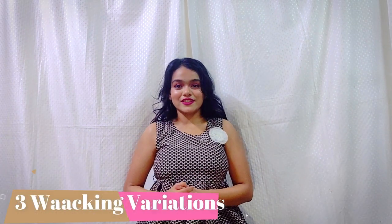Hi guys, it's Merilissa here and welcome back to my YouTube channel. In today's video I'm back with another whacking tutorial, and I'm going to teach you three whacking variations. These three variations are very easy, and if you're a beginner then this video will be perfect for y'all.